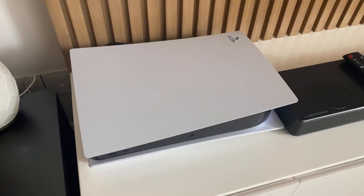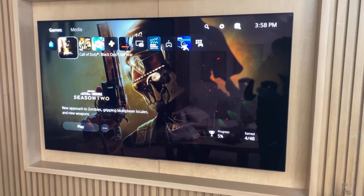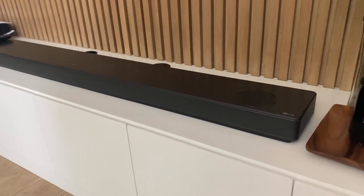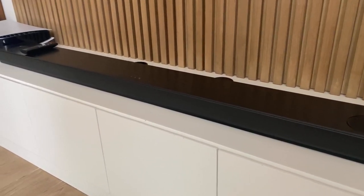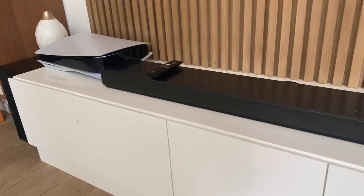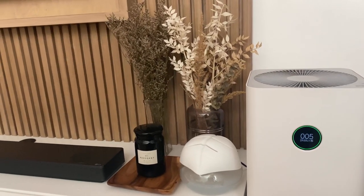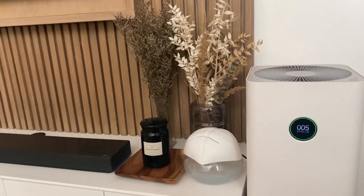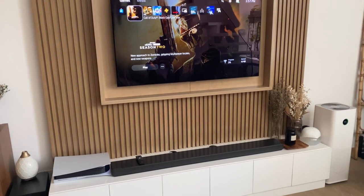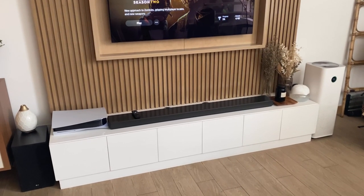So this is the location of the PS5 in my living room. To pair it up, I have the 55-inch LG OLED TV and the LG soundbar as well. So when I play or watch movies, everything comes out from there. My wife decided to put some accents on the side and it doesn't really match the aesthetic of my PS5, so we're gonna paint it and make it match my current setup.